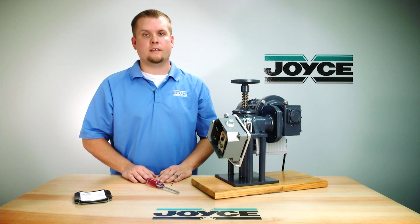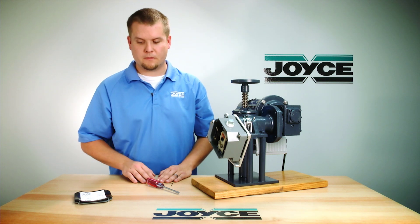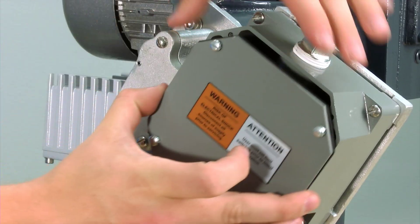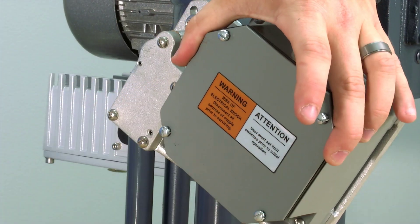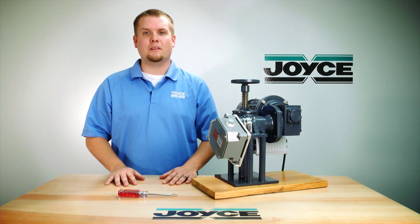Energize the limit switch and test the jack to ensure that the limits are properly set for your application. Next, take the cover and put it back on the limit switch. For more information about limit switches, please visit joycedayton.com or contact an application engineer.